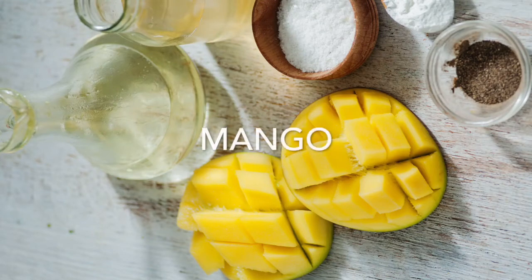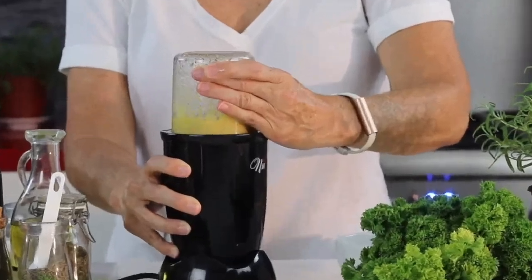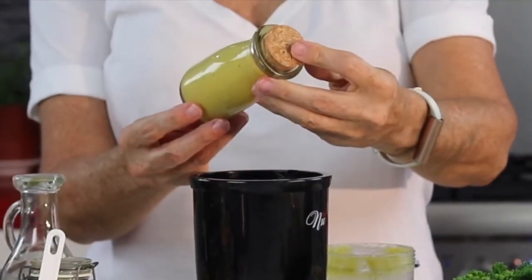To our mango we can add a quarter teaspoon of curry powder. Beautiful, smooth, and delicious.